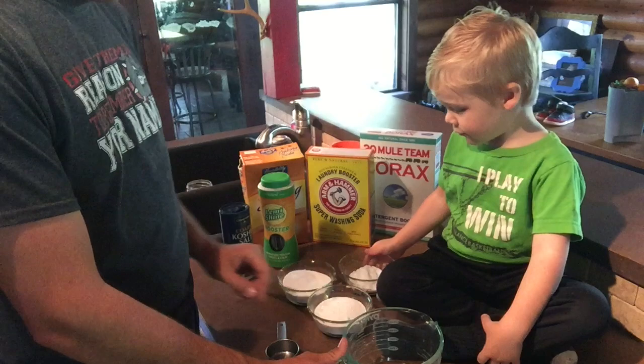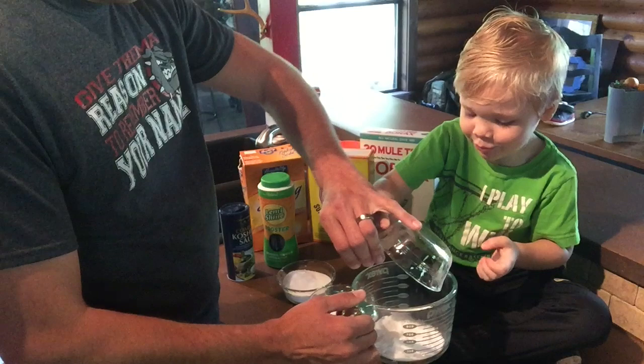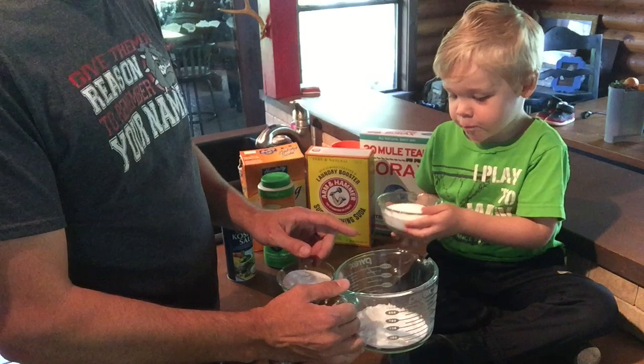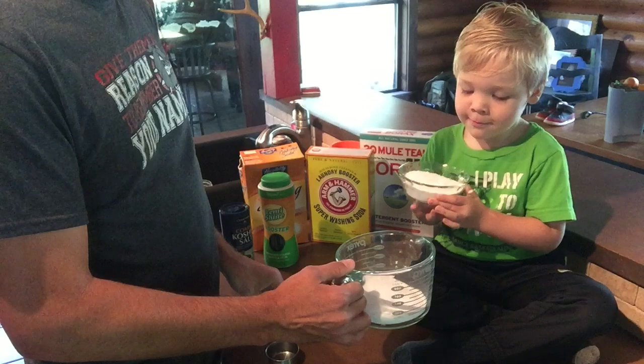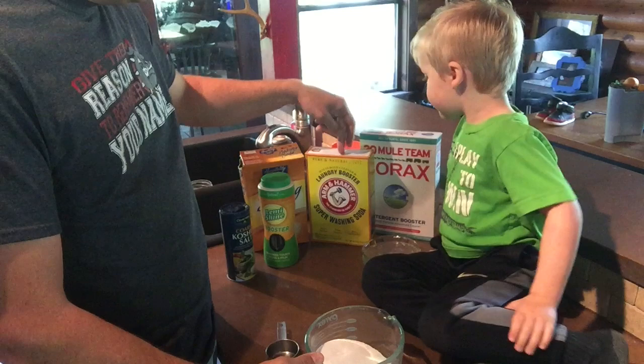Alright Houston, take these bowls and mix them into this one bowl right here — pour those bowls in. So that's half a cup of baking soda, one cup of borax, and one cup of washing soda. That part is super simple: one cup borax, one cup washing soda, half a cup of baking soda.